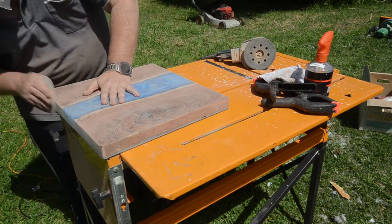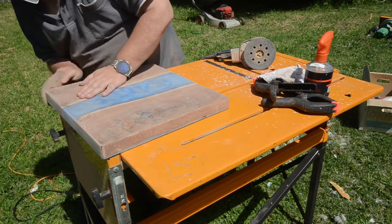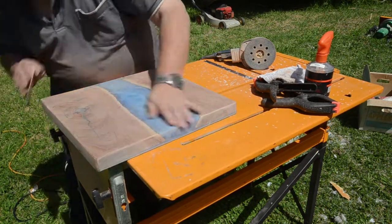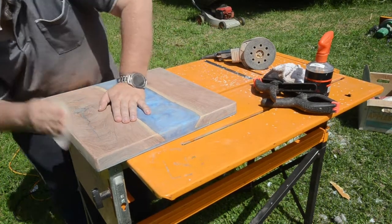I did a final sand by hand. I don't like going over the edges with the sander — it can be a bit aggressive — so I just go over them by hand to get them nice and smooth.